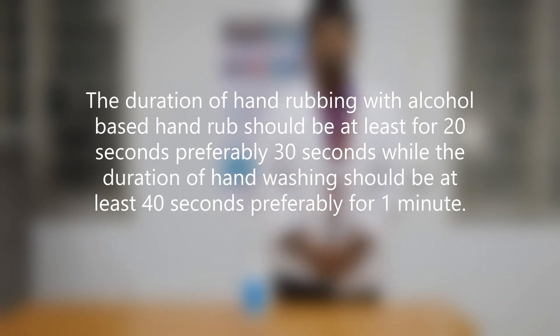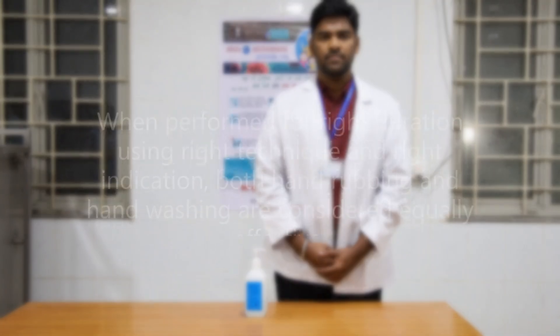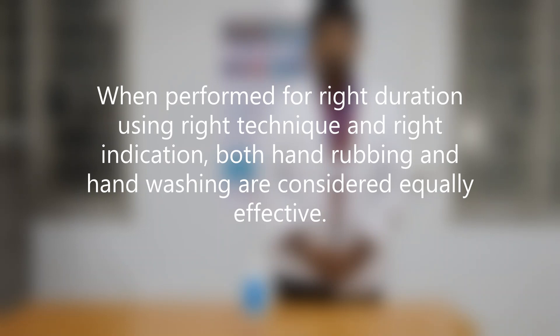The duration of hand rubbing with alcohol based hand rub should be at least 20 seconds, preferably 30 seconds, while the duration of hand washing should be at least 40 seconds, preferably 1 minute. When performed for the right duration using the right technique and right indication, both hand rubbing and hand washing are considered equally effective. Thank you.